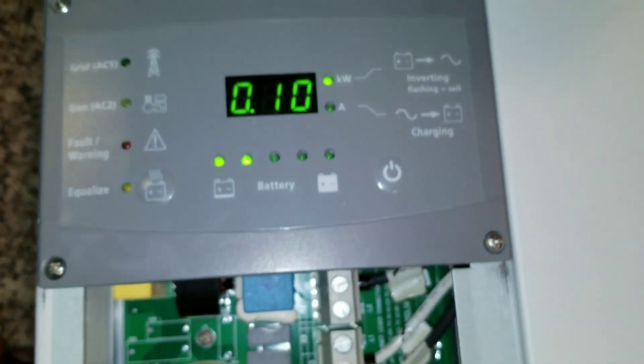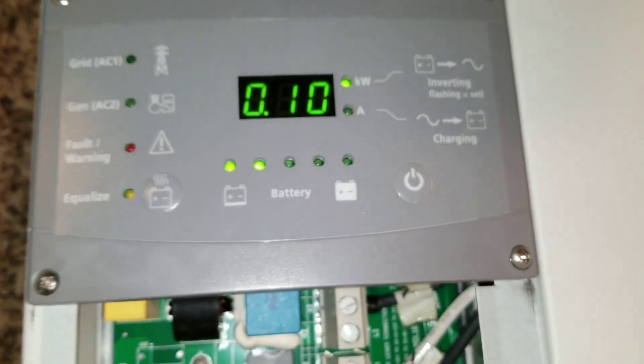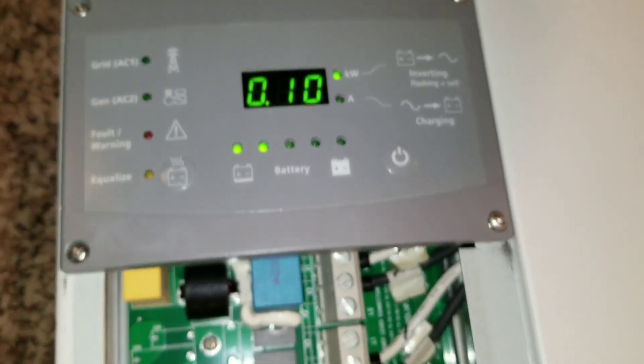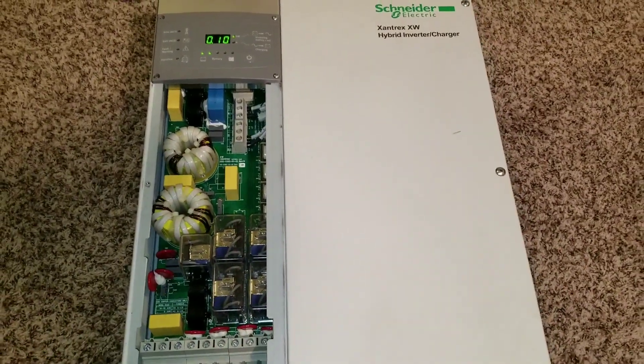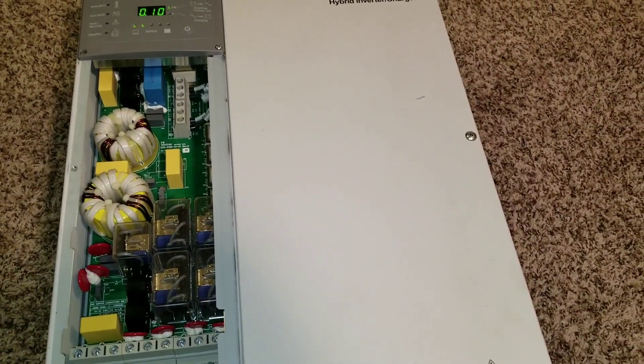There we go — the machine is working. I have disconnected it from the grid and it still works. So this completes our test here at JW Solar USA. The machine is perfectly working, and this bulb right here is a 70-watt bulb — you can see that.